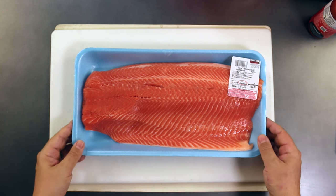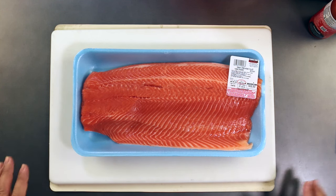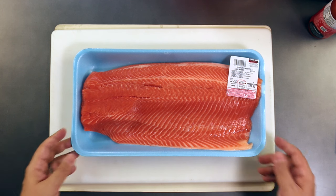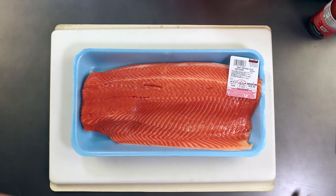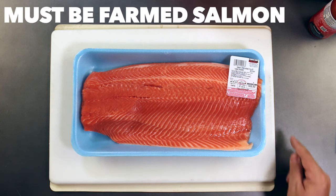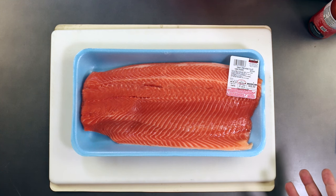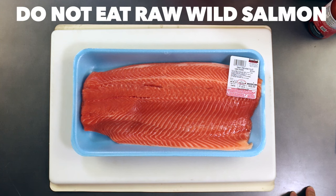Step one, go to Costco and get yourself some salmon. Here we have some steelhead, which is in the salmon family. You can also get the farmed Atlantic salmon. You've got to make sure that it is indeed farmed. When they farm it, they feed it a special kind of feed that is free of parasites. The way that most fish get parasites is by the things that they eat. In a farm, they feed the fish little pellets and they ensure that those pellets do not contain parasites. So it is safe to eat farmed salmon — it may not be safe to eat wild salmon.